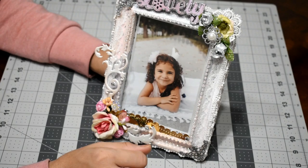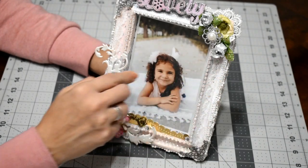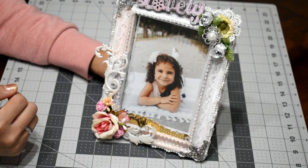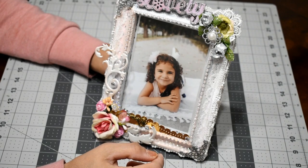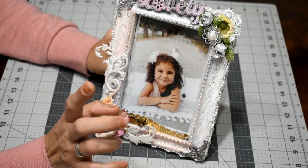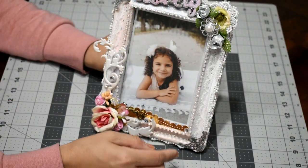Then I used some pink paper doilies here and white paper doilies on this edge, and I think I put another one here somewhere. Then I added this string that I had in my stash — from Hobby Lobby if I remember right — all around the edge of the frame.